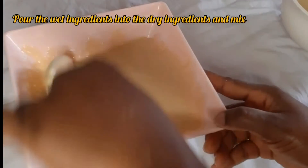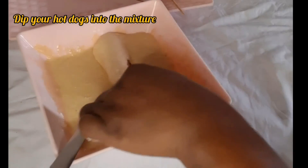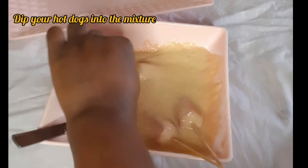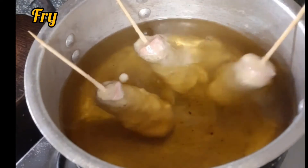After getting a thick paste, I started dipping the hot dogs into it. Afterwards they were fried, and they turned out really well. Normally you're supposed to use yellow cornmeal for corn dogs.